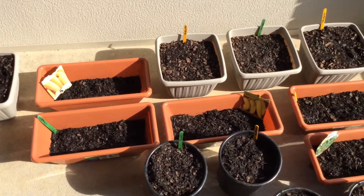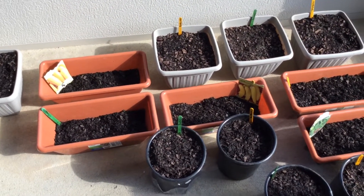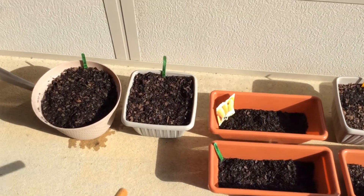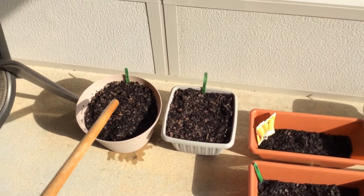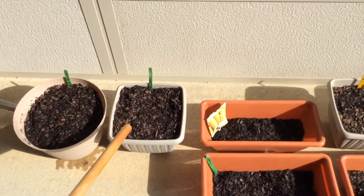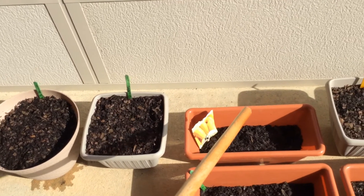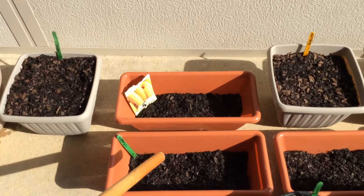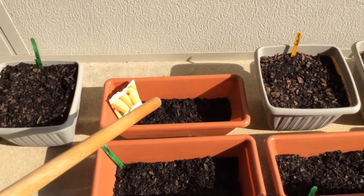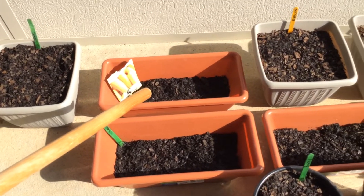I still have a lot of seeds that I have to plant — I've got to get some more planters and some more soil. Starting over here, that is broccoli, and next to the broccoli is sage, and this is squash — two planters of squash right there and right here.